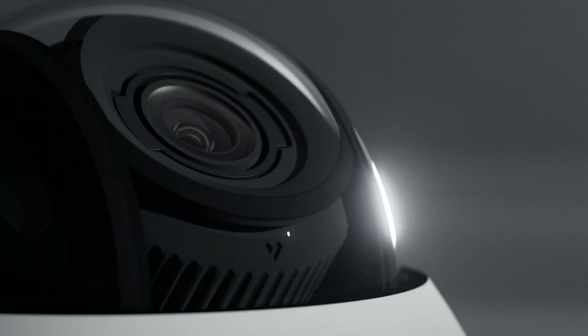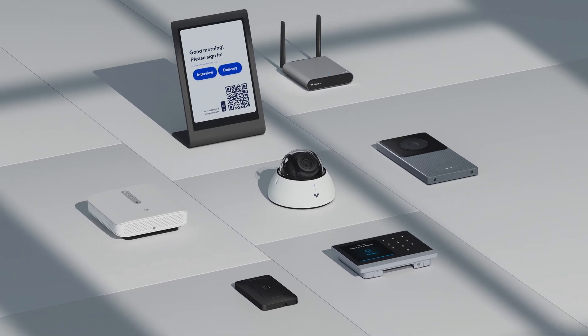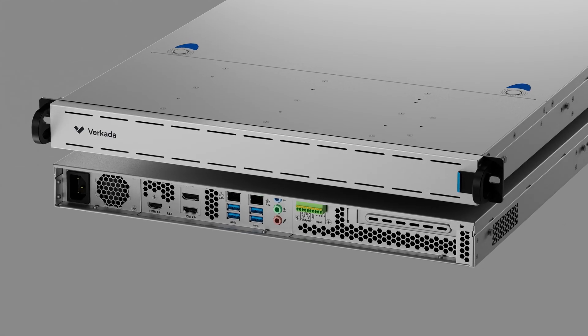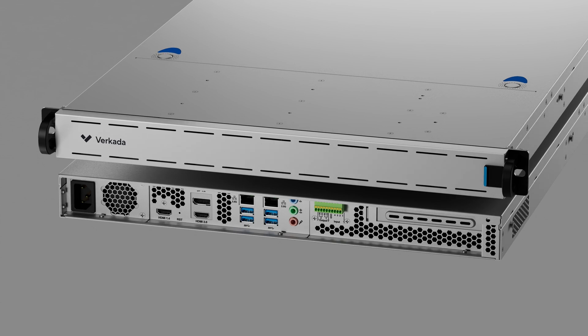When we entered the video security industry in 2016, we did so by introducing a fully integrated cloud-based video security system. But some of our customers have told us that while they remain fully committed to adopting Verkada's cloud-based solution, migrating to that solution takes time and can be operationally challenging. And that's why we are excited to announce Command Connector, the on-ramp to our unified cloud-based system.